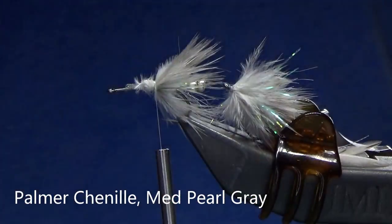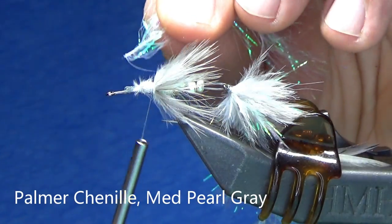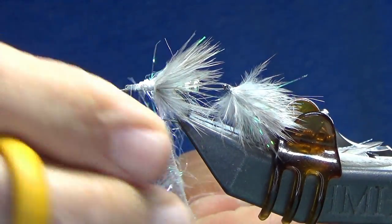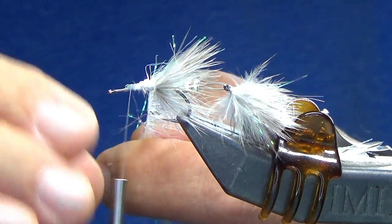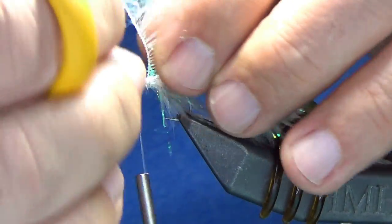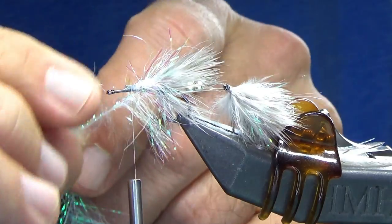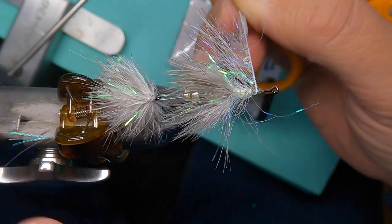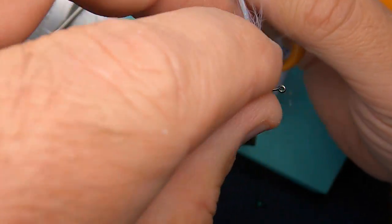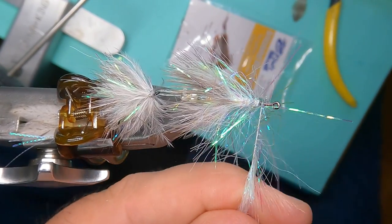Next, back to my gray Palmer chenille. This time I'm going to leave some of the fibers long — it looks like it wants me to go over top this time. Again, I'm not going to wrap on top; I'm going to leave a space in between. You can see I've progressed from shorter material into longer, which I'm going to keep because I'm at the head and I want the head to be a little bit bulkier, with a little more water resistance than the back. I'm going to tie it off right here, leaving myself about two eye-lengths in the front.